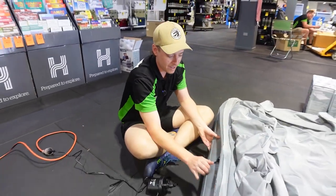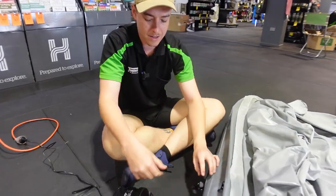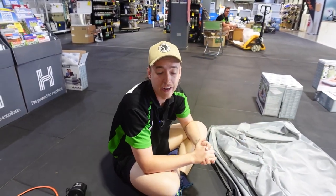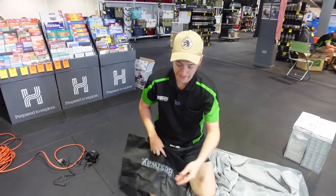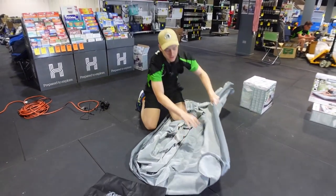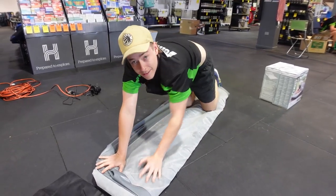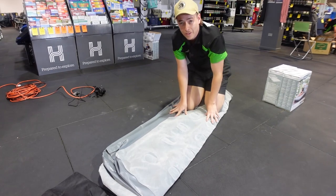Now that the second one's done, all that's left is the last little section down the bottom — same again, rip that valve out and stick the pump on. Now that we're fully deflated and near flat on the ground, all we have to do is roll it up. All the valves are on this side, so fold it over once, walk on it on all fours just lightly to press that last little bit of air out, and then roll it up and throw it straight in the bag.